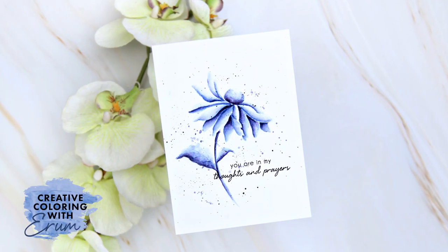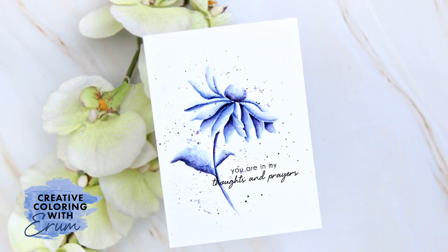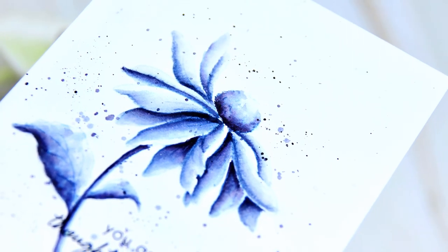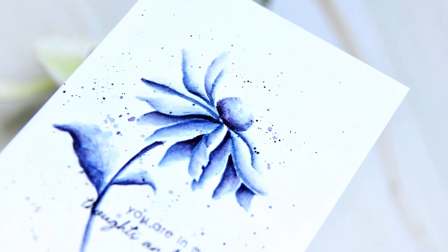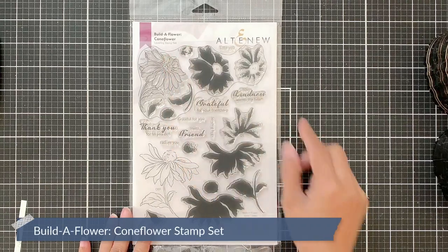Hello and welcome to Creative Colouring with Iram. I have been dying to use the Northern Shore dye inks as watercolours and I wanted to create a very clean looking, airy and soft watercolour look — kind of like the monochrome white washi tape but contained. I will be using the Build-A-Flower cornflower stamp set today.